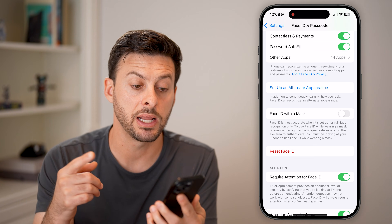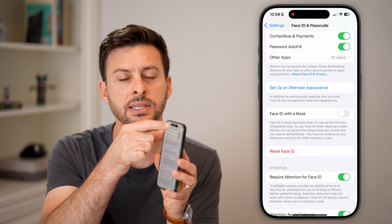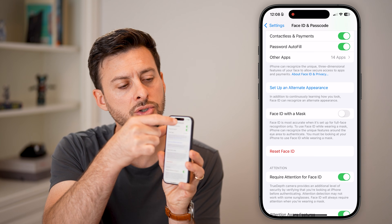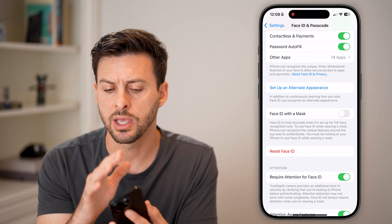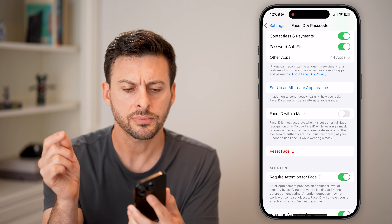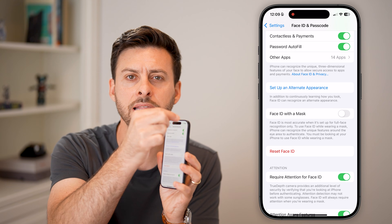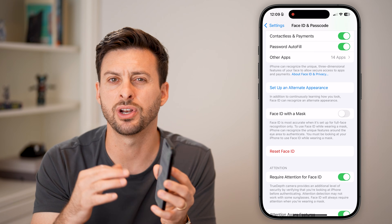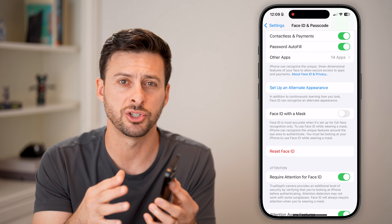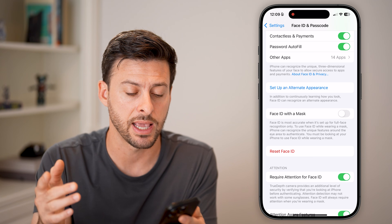The next thing I'd recommend — it's simple — but the Face ID camera is in the notch at the very top of your phone. Sometimes screen protectors get in the way or smudge it. Get a little cloth and clean that area at the very top. You'd be surprised how many times just having fingerprints or smudges on it will impact that camera.